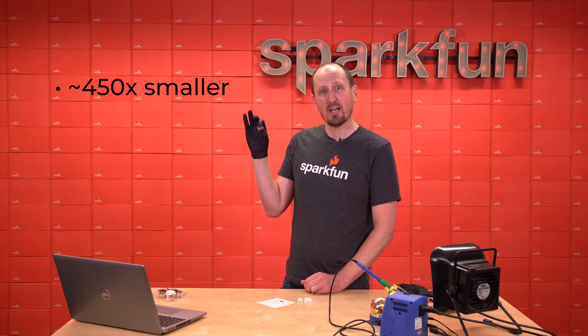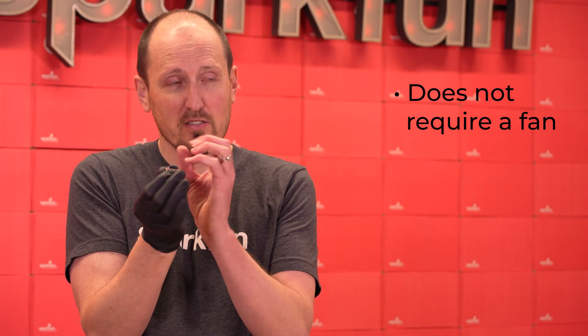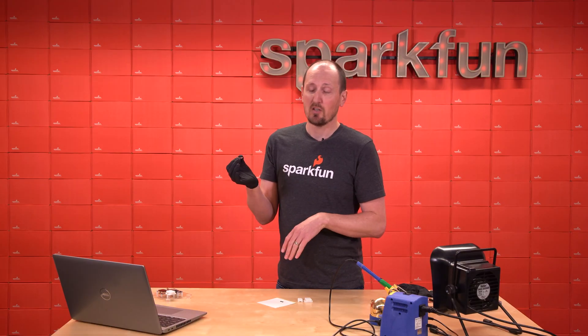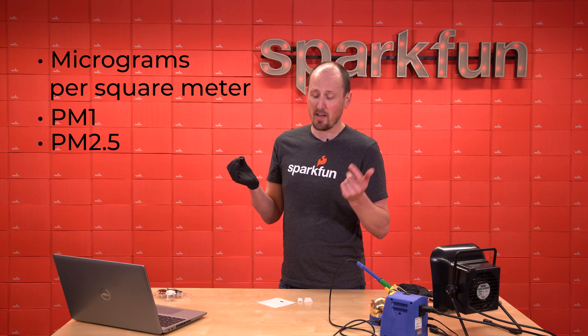It's about 450 times smaller than what's out on the market before. It does not require a fan because it's actually using this little sensor to shoot lasers in the air and then watch the reflections on the particulate matter and give you a reading. So it's going to tell you the micrograms per cubic meter of PM1, PM2.5, and PM10.